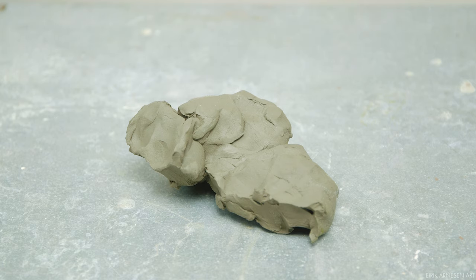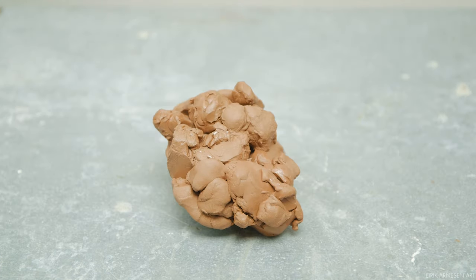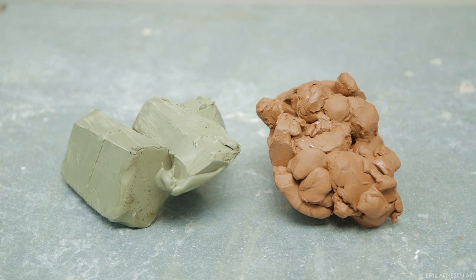Chamotte is fired ground up clay that they mix in with the clay to give it texture. Depending on the project I might use another clay, and usually my clay of choice then is Chavant Le Beau Touche or Chavant NSP medium. They are both oil-based clays, often called plastilina or plasticine, and I think they're great for smaller scale work because they don't dry out, which water-based clay does of course.